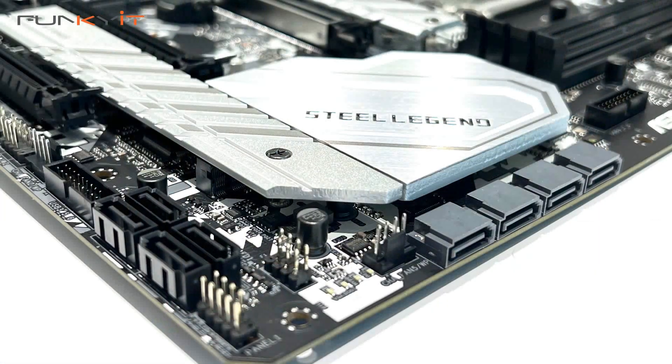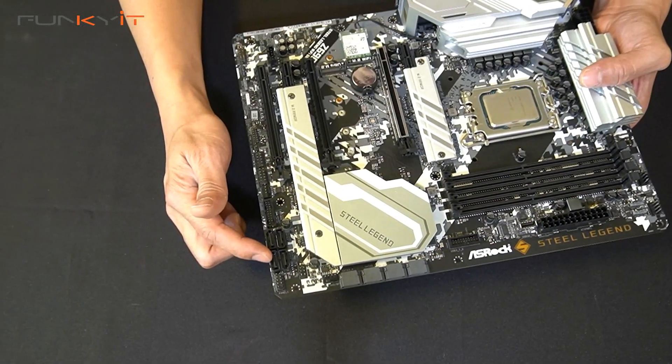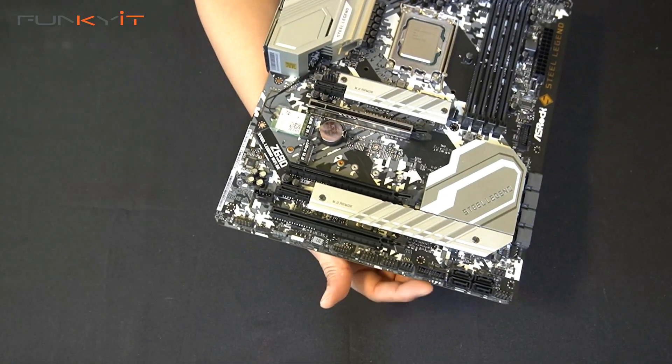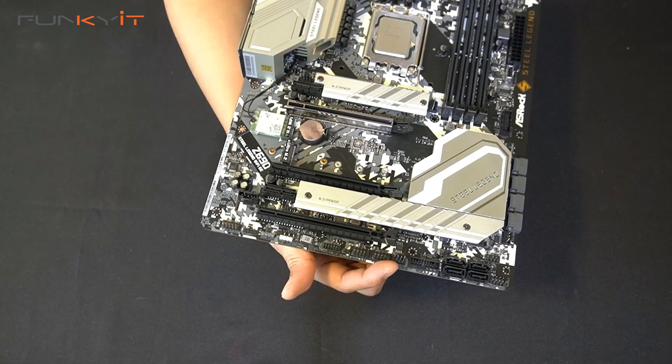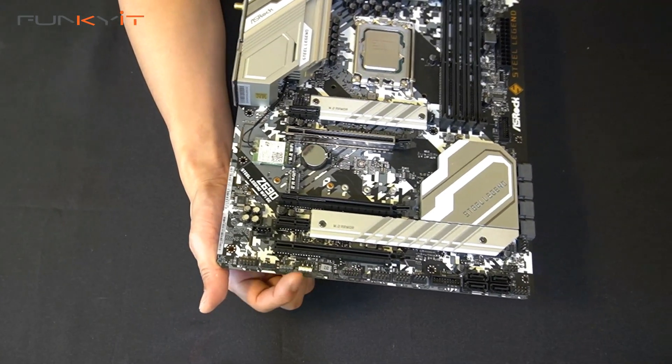Moving on, we have SATA ports — there are four here and another four additional ones. Then we have USB 3 ports and USB headers, more fan connectors, and a load of RGB headers.